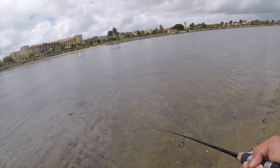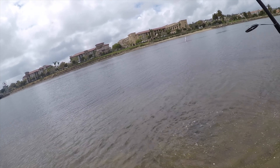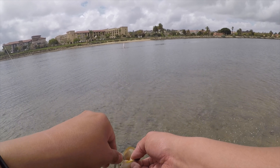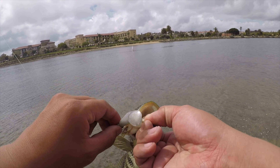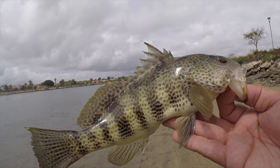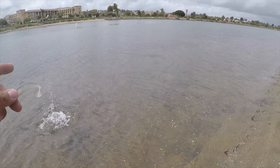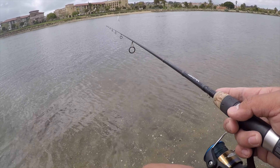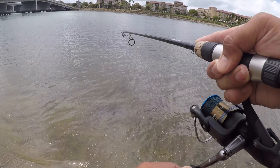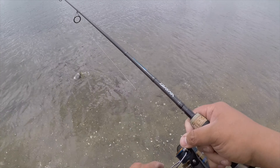Some baitfish jumped — that's a good sign. There it is, there's the spotty! That's so cool. Look at that. Nice little spotty on that swimbait, nice coloration right there. That's so awesome. I might be on a good spot actually.